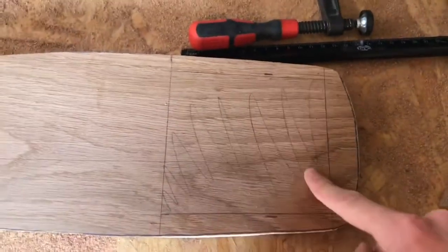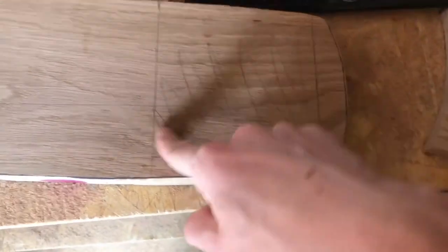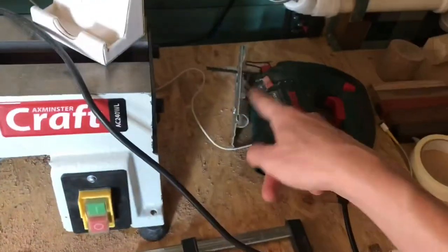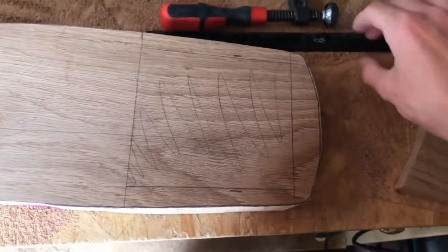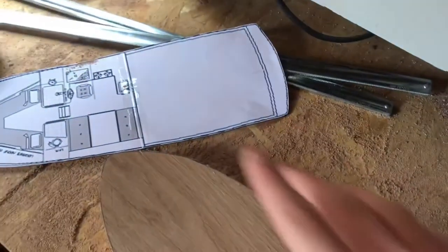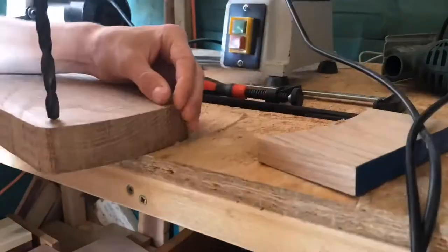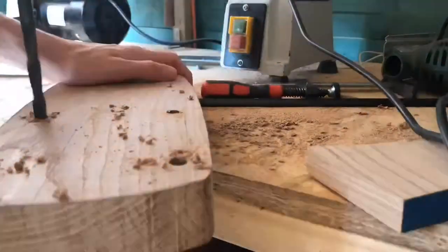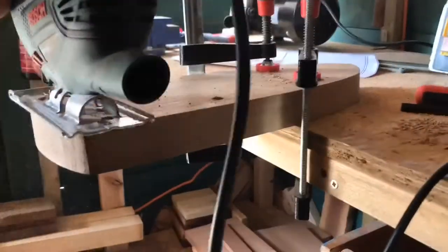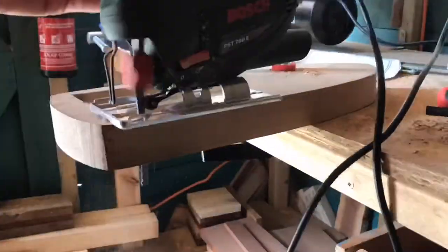For the cutout section, we need to drill four ten-millimetre holes in each corner so the jigsaw has space to lift up — basically release points. I drilled four holes into the piece of wood and then used my jigsaw to cut out the section from the stern. I really recommend this jigsaw because it cuts so well and is easy to use — I'll leave a link in the description.